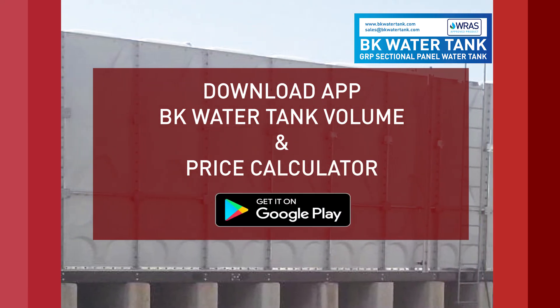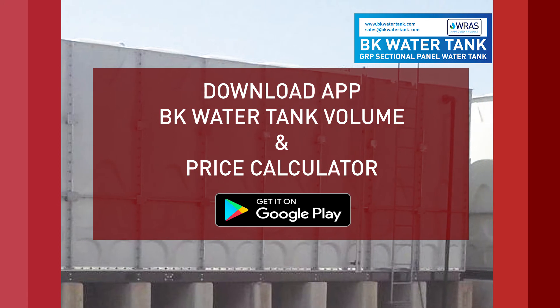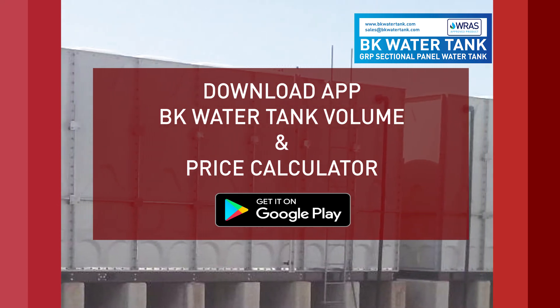Download the BK Water Tank volume and price calculator app.